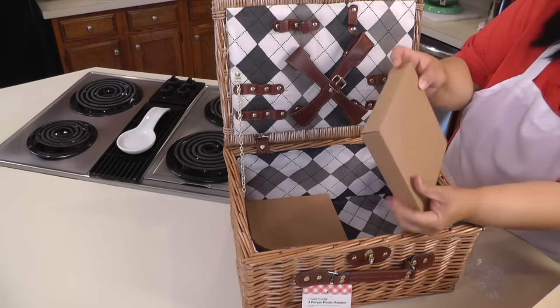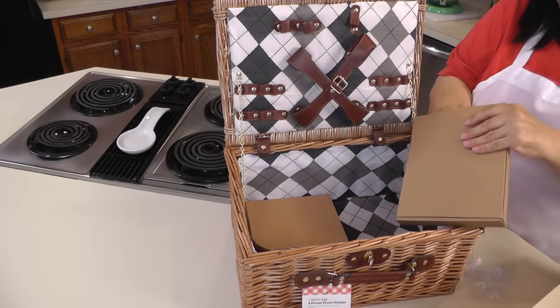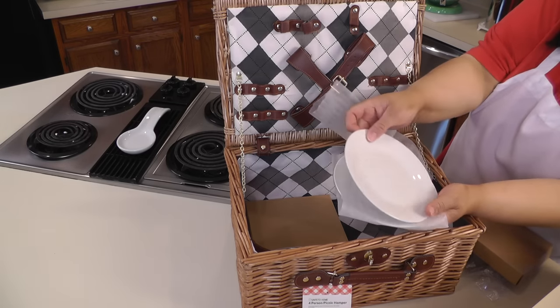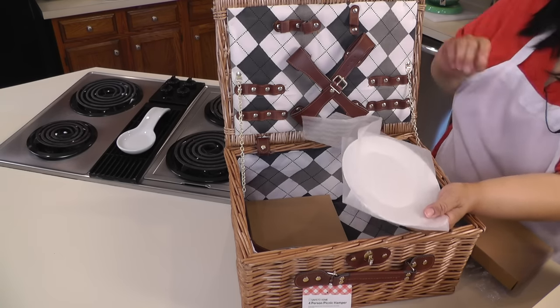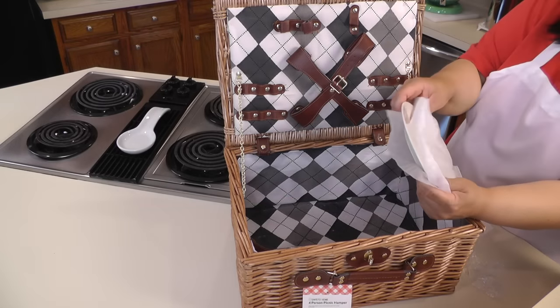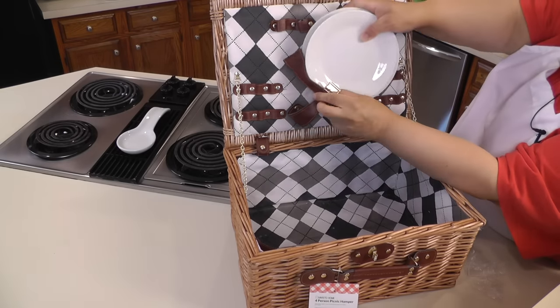And in here we probably have our little plates. Here are our little plates — love it. For traveling, these things just go here in the straps inside the basket.